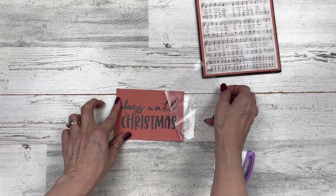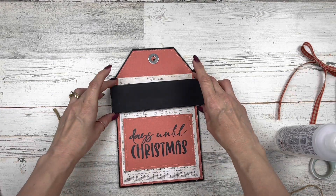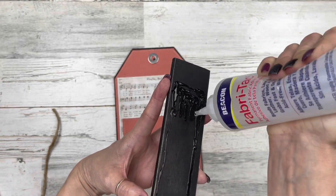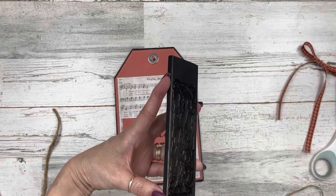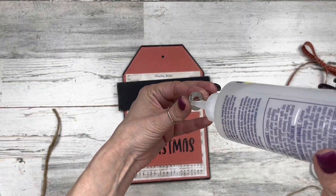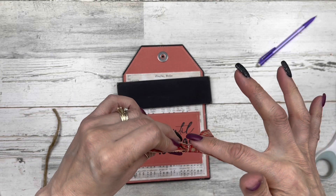You could use a computer program to print it onto cardstock, trace it onto paper, or use Sharpie markers. The link to the printable will be in the description box. I put the quote on cardstock because the paper below already has words on it and I didn't want it too busy. Now I'm adding our little chalkboard section with Beacon Fabri-Tac glue up above. Then here's my washer — I decided to use a slightly smaller one — it just gives it a little something extra.